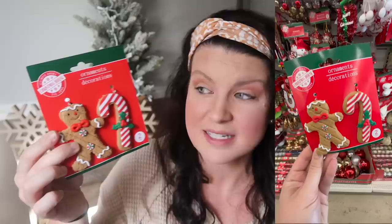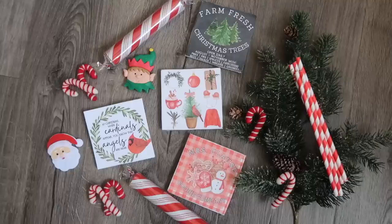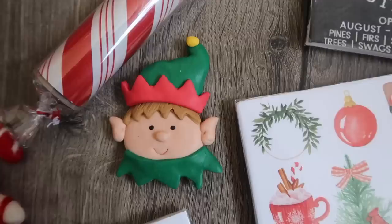Also in the ornament section I picked up these really cute two-packs — it's a candy cane and a little gingerbread man. I found a Santa set last year and made magnets out of them by removing the hanger, but these would also be great for garlands. I really liked this little present ornament in black and white — I'm planning to remove the hanger and use it as a little decorative piece or as an embellishment on a sign. I liked that it was already wrapped so I didn't have to DIY it myself.